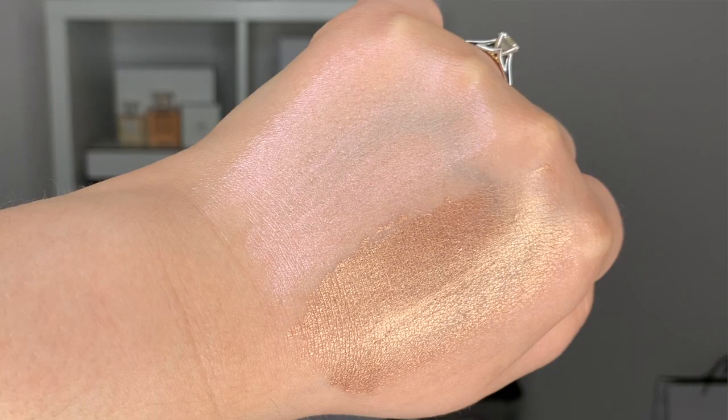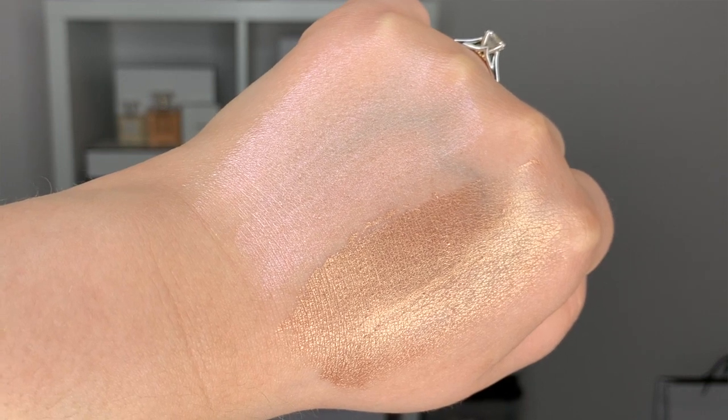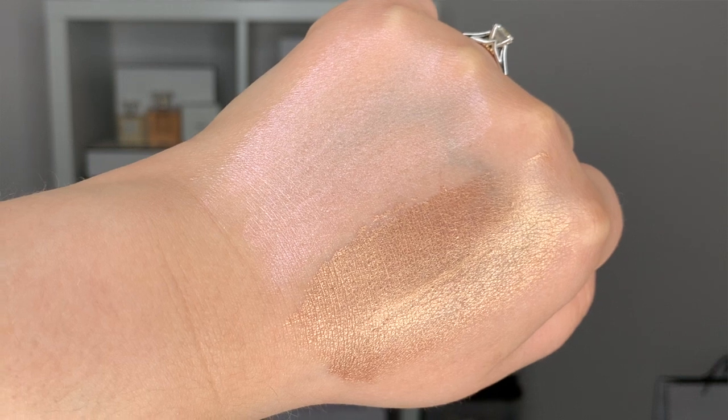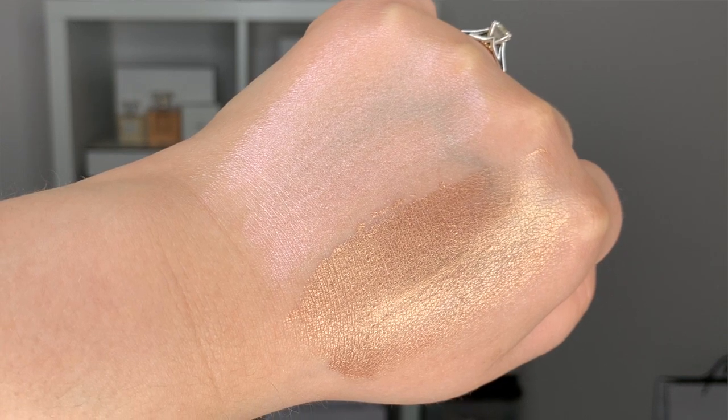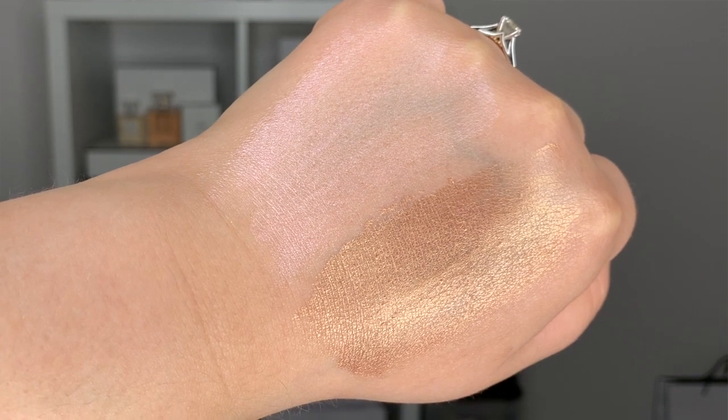And then last but not least, let's go ahead and compare these liquid highlighters. I have here the Le Blanc Rosy Light Drops compared to the Sheer Healthy Glow Highlighting Fluid in Sunkissed. As you can see, these are completely different — it's like night and day. I look like I have Neapolitan ice cream on the back of my hand here. The Rosy Light Drops are definitely more cool-toned, and then this Sunkissed highlighter is just that beautiful golden sunkissed glow. Now I know that Chanel had liquid highlighter drops beforehand that were discontinued — I don't have those unfortunately, so I can't compare. But I can tell you that this is a beautiful highlighter. I think it's wonderful.